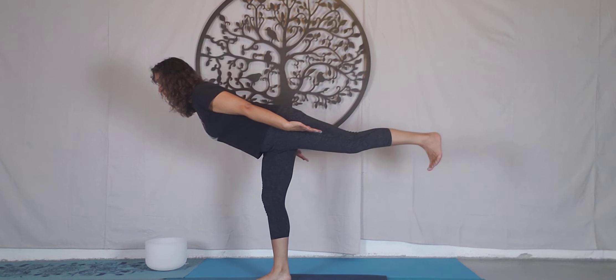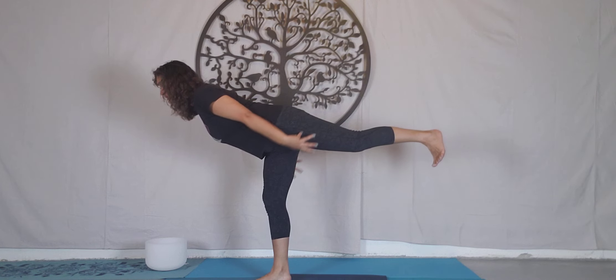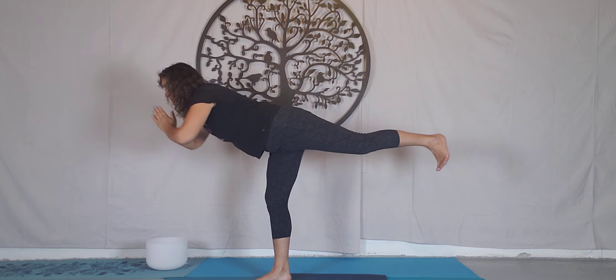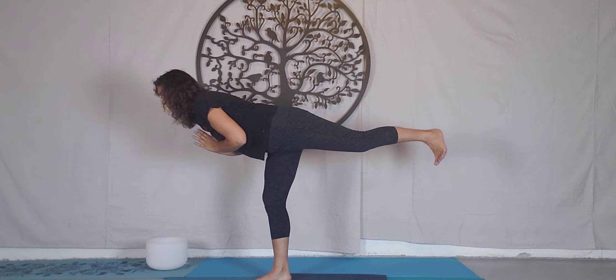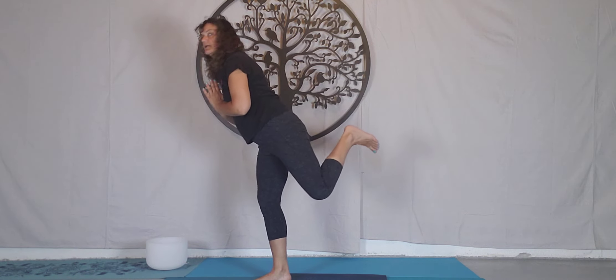Flex the foot, shoulders pull back. If you want to go deeper, you can reach the arms forwards — or hands to heart. And five — pull the shoulders back. Four — keep breathing. Three. Two. Last one. Slowly, slowly come back.